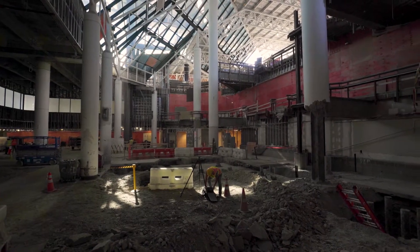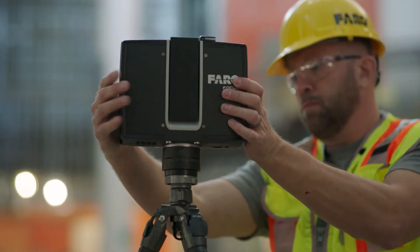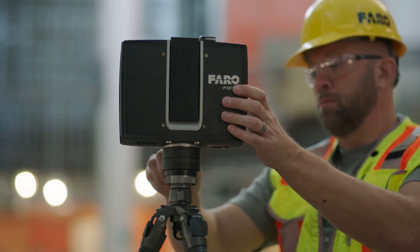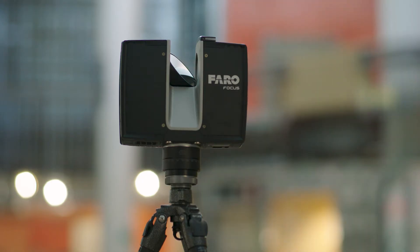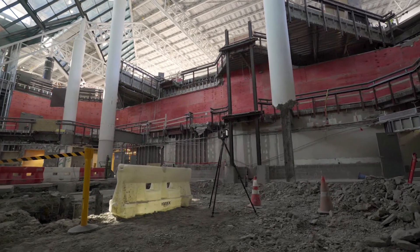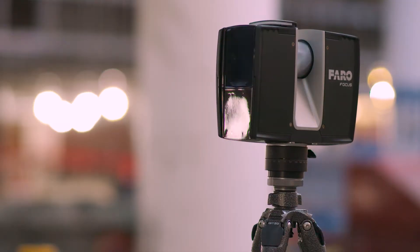The newest Faro Focus laser scanner is here — a next-generation reality capture device that delivers faster scans and better results, all housed in the durable casing users trust. The Focus premium laser scanner is built to withstand tough construction environments and is compact enough to go anywhere.